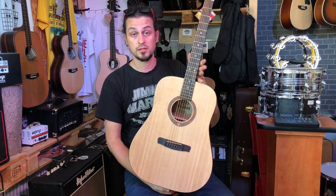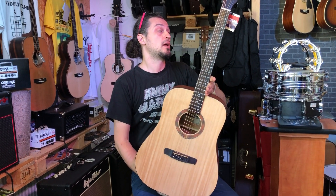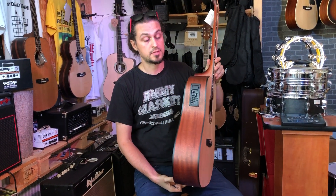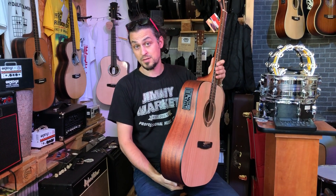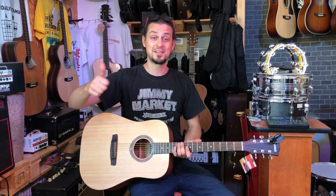I think guitarists are really hard to try to play. If you want to make a profile, call us or send us an email or message. If you like the review, please do like. See you!